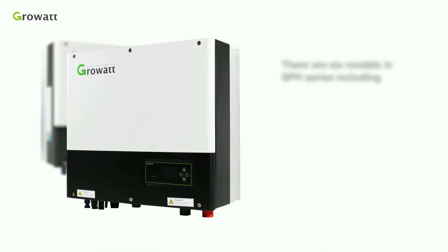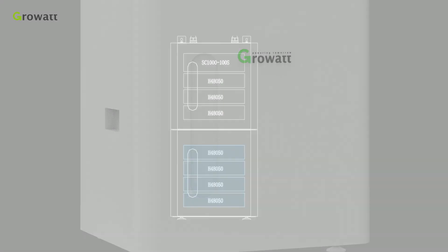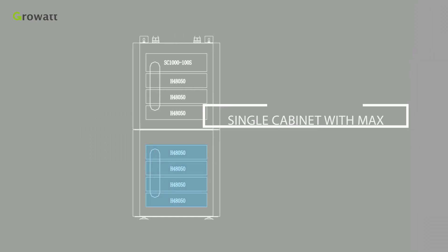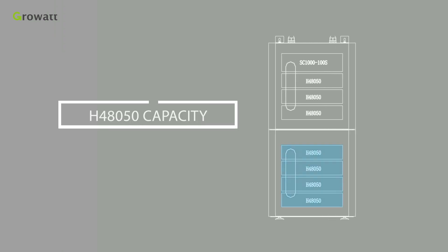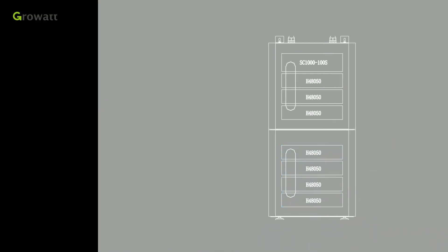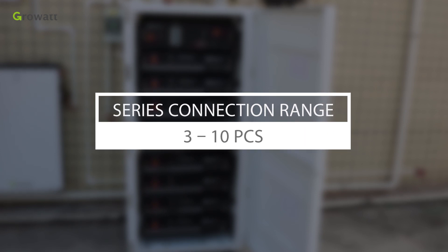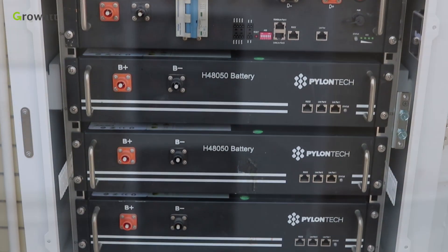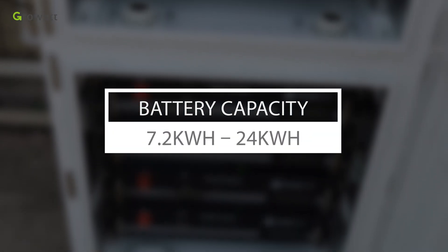There are 6 models in SPH series. A single High Voltage Battery Cabinet can be installed with a maximum of 4 pieces of H4A050 battery modules. Each battery module is 2.4 kWh, and the range of battery series connection is from 3 pieces, with battery cabinets stackable to reach a capacity range from 7.2 kWh to 24 kWh.